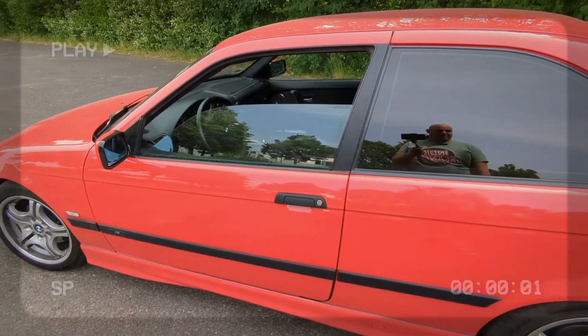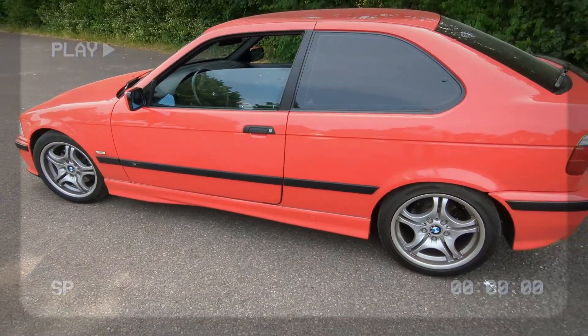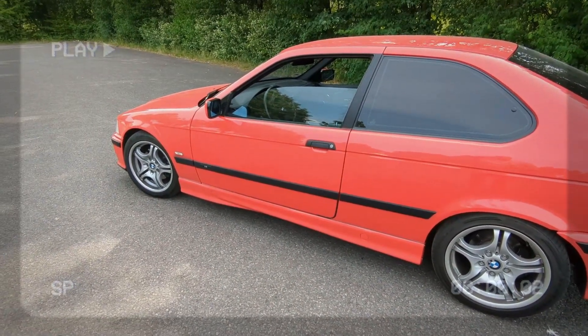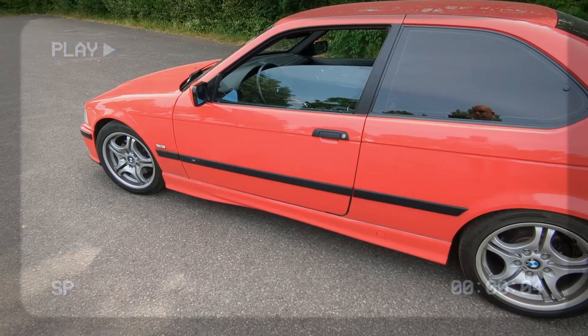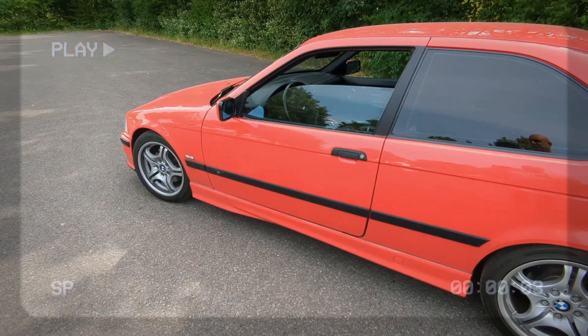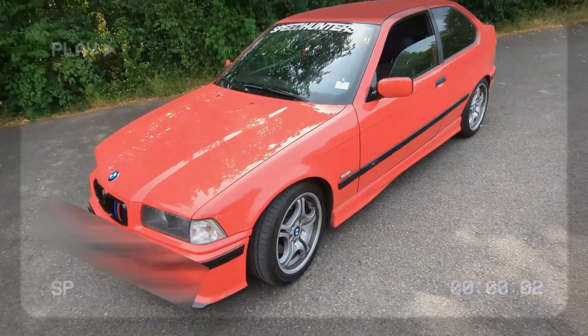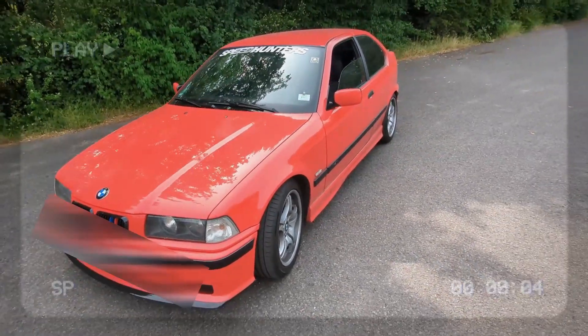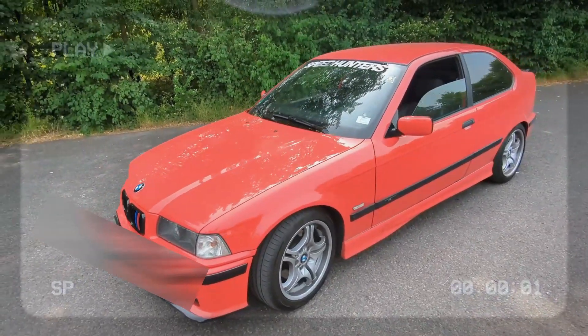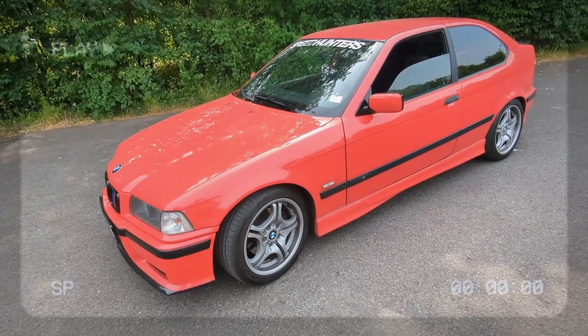Today I'm going to go into some mods I did on my car. For this video I'm going to go into the conversion from clutch fan to electrical fan - basically a clutch fan delete. The reason being, first of all, the old clutch fan was going bad, or at least it felt like it wasn't working properly.